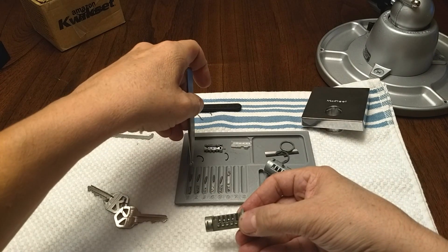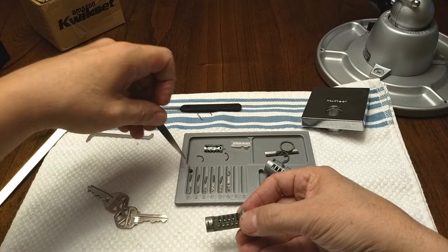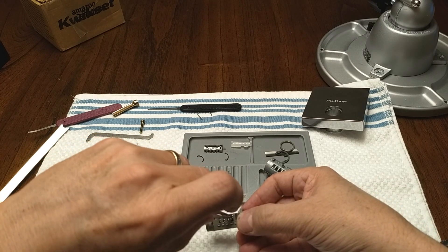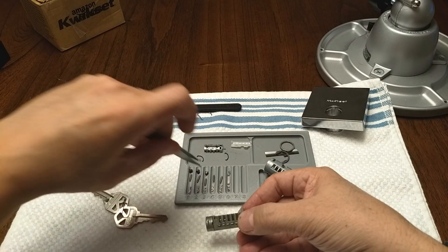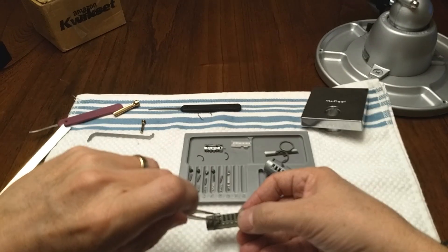I'm glad I didn't gut this thing before I picked it, because I doubt I'd get it back together again. Here's key pin number one — they all look the same. Three, four, and five.